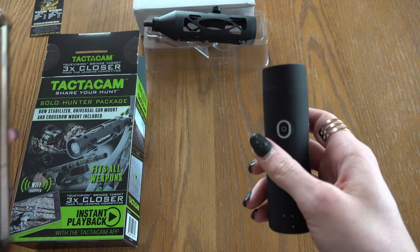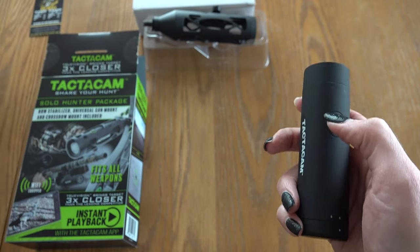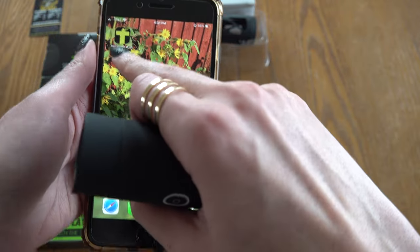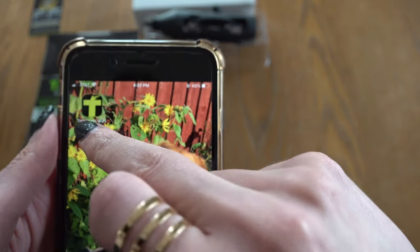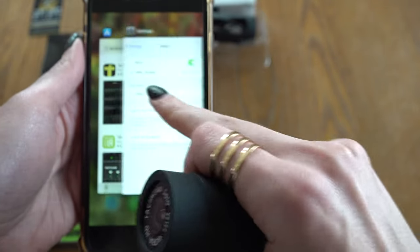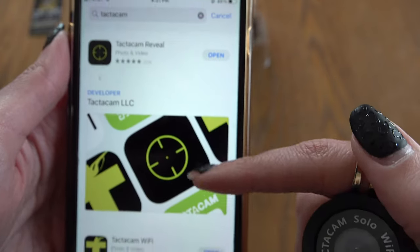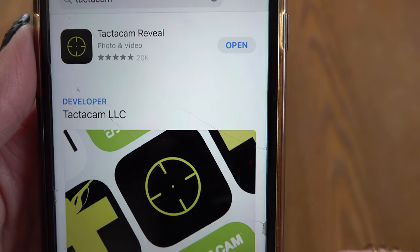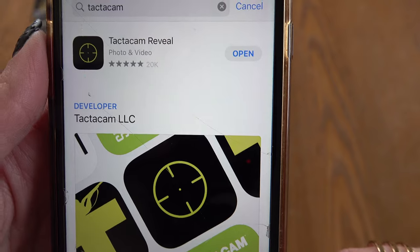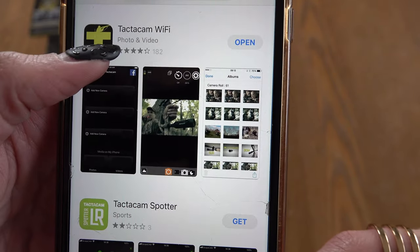I'll show you how that works. These cameras can pair with both an iPhone and an Android. In your app store you're just going to download the Tacticam Wi-Fi app. As a forewarning, while you're in your app store if you were to just search Tacticam, the first app that pops up is the Tacticam Reveal — that is not the app you want, that is a cell cam. Scroll down until you see Tacticam Wi-Fi and then hit download.